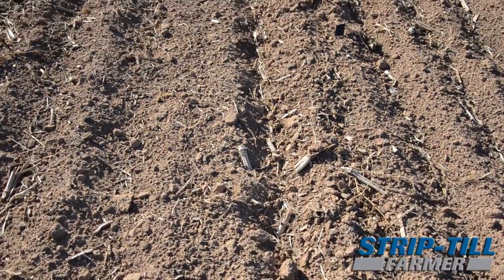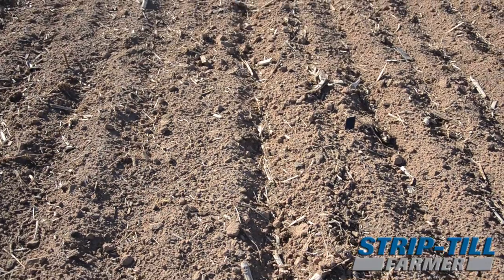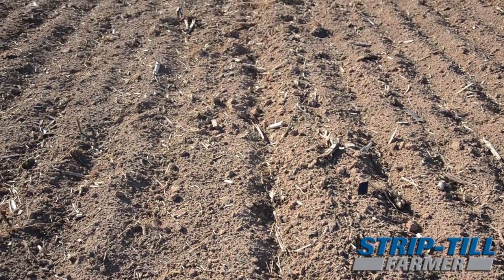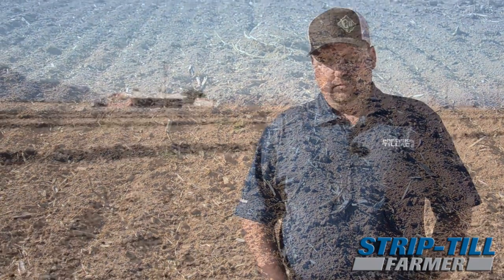We worked the ground about three inches deep, just to get that manure disced under and kind of help level the trash out a little bit. Now in February we'll come back in, strip till one pass, and then come back in and start planting corn. Our goal is the middle to the end of February to have corn in the ground.